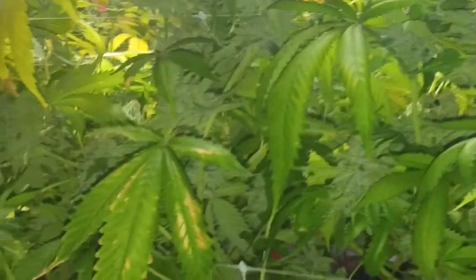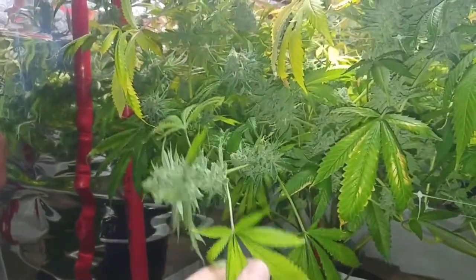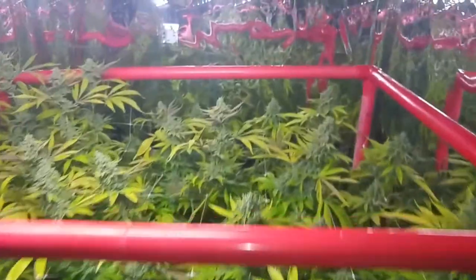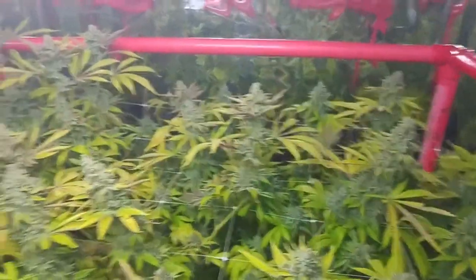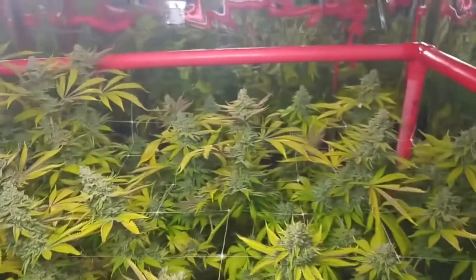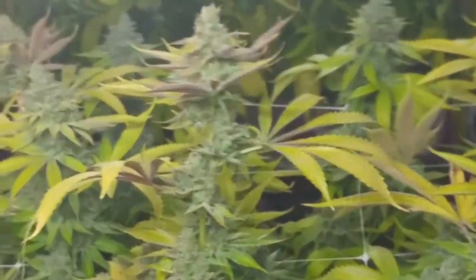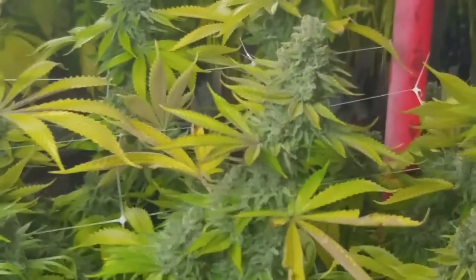Even down here we've got some dense nugs. Even the smaller ones on those lower branches are really thick and dense. They did really well. Not heavy enough to need the yo-yos, but a little trellis netting — I had put two layers in there for support. Maybe we'll come in with a strain review after it's dried and cured.